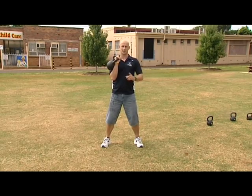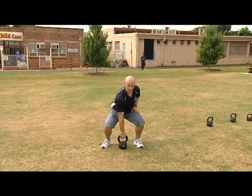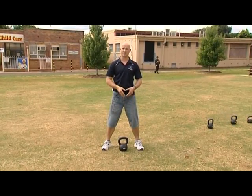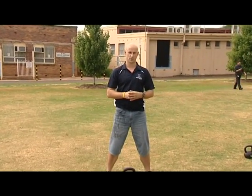If you want to add to that, it's a clean and press. So we come up, push up, down and drop. That's the clean and press. That's with a 16 kilo — you can do as light as 8, as heavy as 64 if you're strong enough. I'm Glen Azar for WIN News.